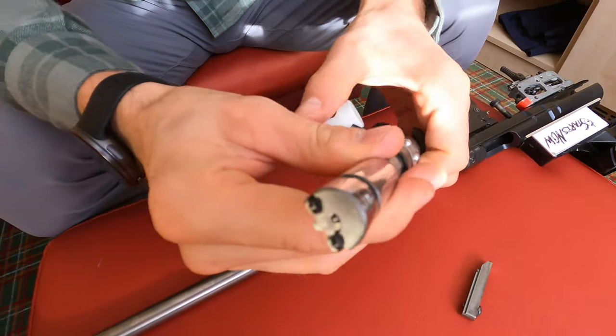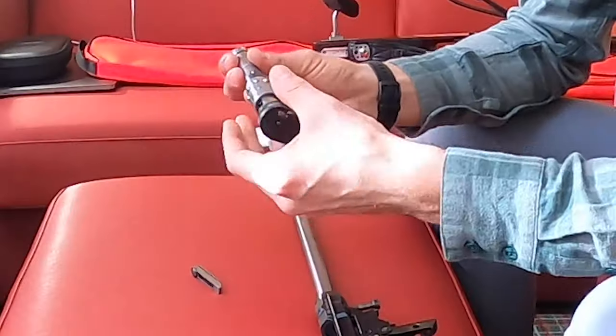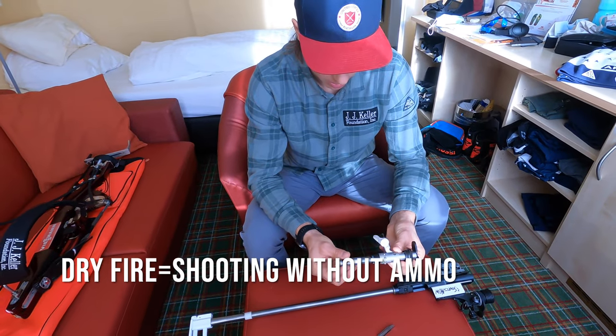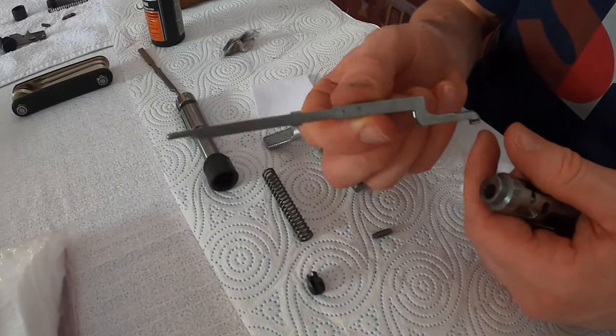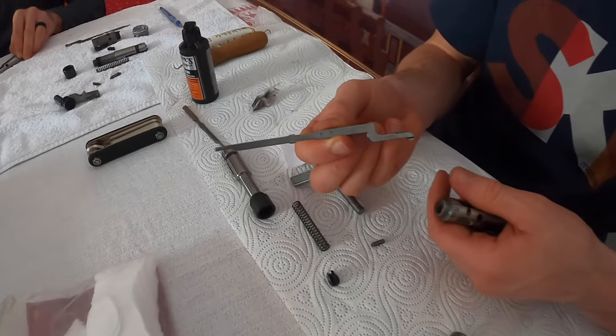A 22 long rifle is a rim fire, not a center fire. At times you can break your firing pin if you do a lot of dry fire or other things go wrong. So generally we try to replace that firing pin at least once a year, especially before the season begins. The firing pin is essential because that is the part of the rifle that ignites the primer on the cartridge.